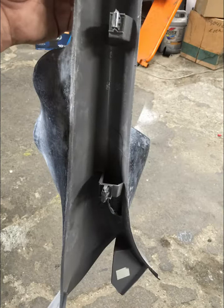I used a sanding disc to clean up the edges and smooth out the surface, making it ready for body filler, and evened out the back edge of the factory molding.